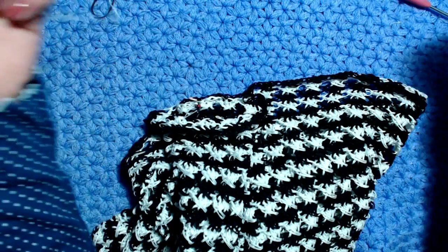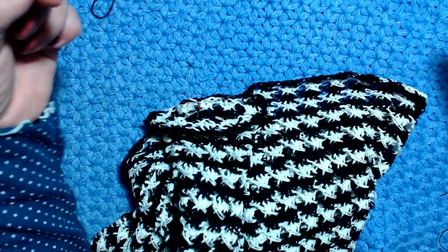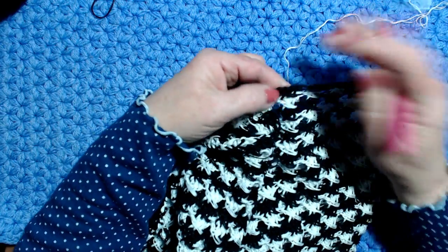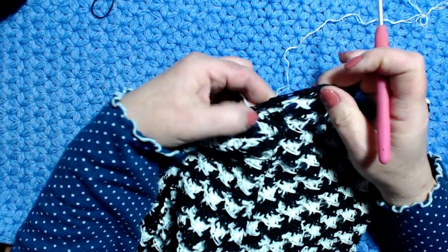Continuo a lavorare per attaccare la manica, ancora con l'uncinetto del 3 e mezzo. Inizio proprio dal primo punto di attacco alla manica.